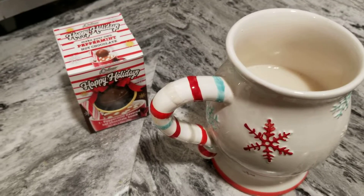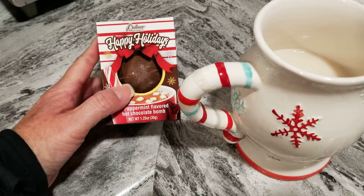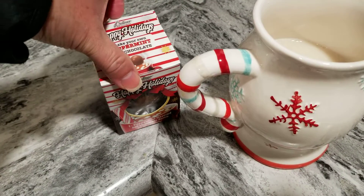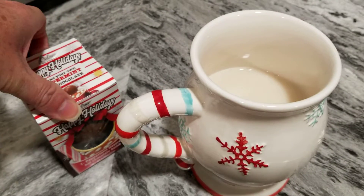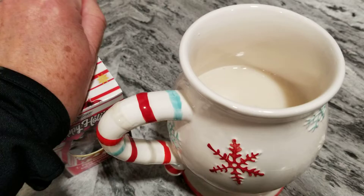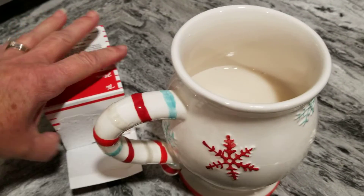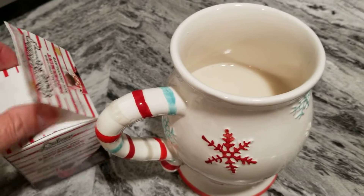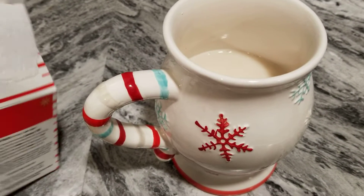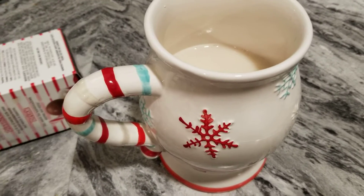Today I'm going to try this chocolate bomb I got at Dollar Tree. We didn't have fresh milk so I went ahead and used almond milk — I'm sure it'll taste just as good. This is the peppermint flavored chocolate one.